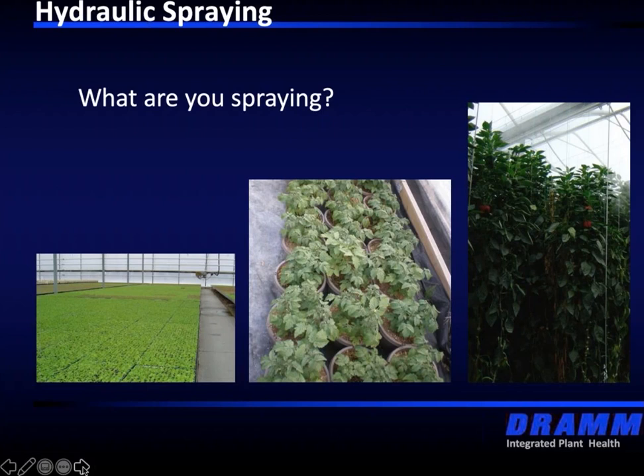Quite often the label will say 'apply to point of runoff' or 'spray to adequate coverage' — there are a lot of loose terms that growers have to separate and define. We have waxy leaf surfaces, fuzzy leaf surfaces, vertical leaf surfaces, and horizontal leaf surfaces. These are all considerations in choosing a piece of equipment. One of the components on a sprayer is the spray gun itself. We do want to look at the flow rate — if we have a waxy or vertical leaf surface, we're not going to want a very high flow rate, because the water is just going to run off.